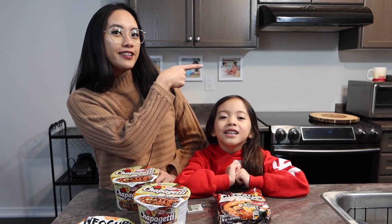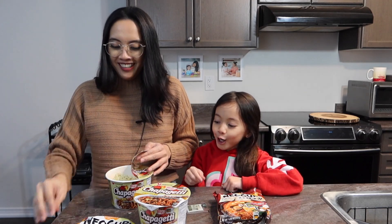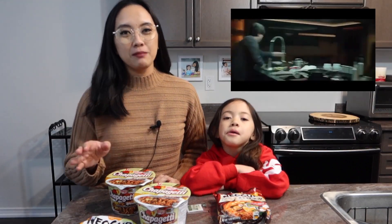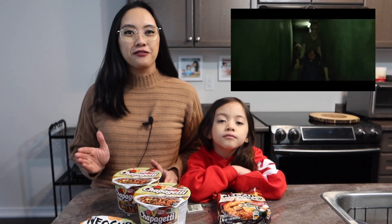Ramdan noodles became so famous with the movie Parasite. We'll show you a little clip right here. So if you haven't seen the movie Parasite, we are really recommending for you guys to watch it. It's really a good, good film!